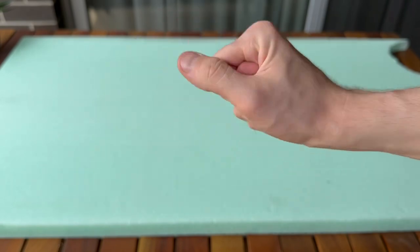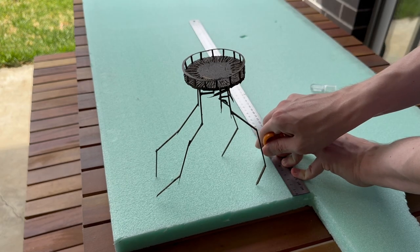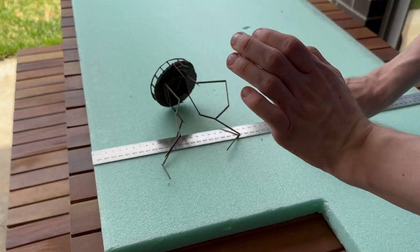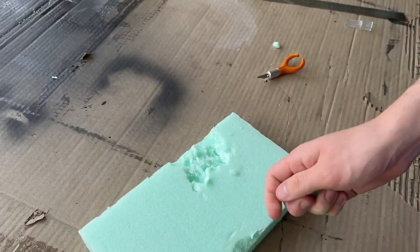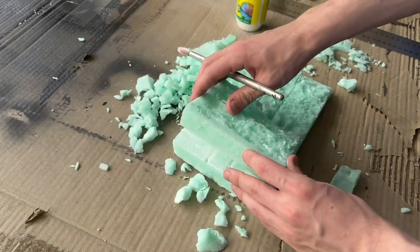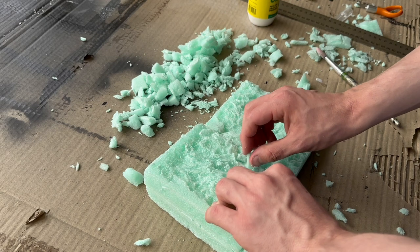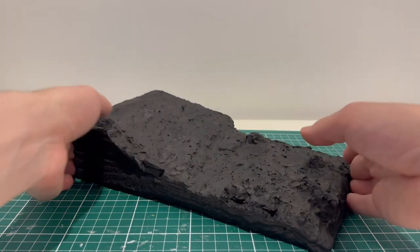Using this crumbly XPS foam that has become the bane of my existence for how it gets everywhere, I mapped out how big I wanted my base to suit the tower. And for those following at home, now's a great time to accidentally break one of the model's spindly spider legs. Once sliced out, I began chipping away at the foam using my fingers and hobby blade to give it a rocky texture. I wanted the tower to be moving uphill, so I glued on another piece of foam to give it a slant and filled in the gaps with offcuts. It was then drowned in plaster and received many layers of a flat black primer.